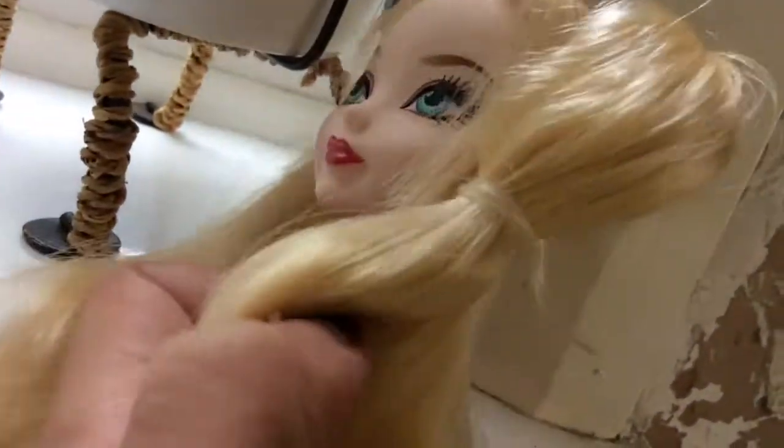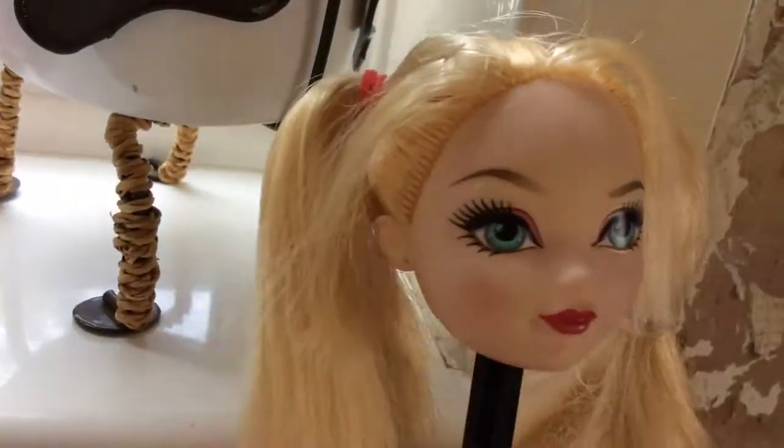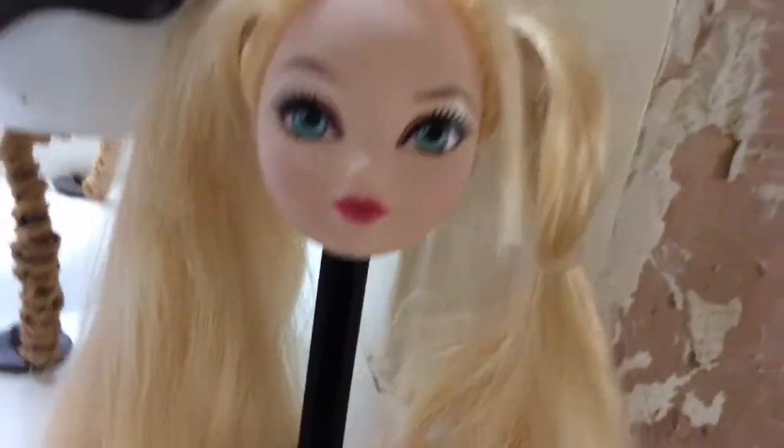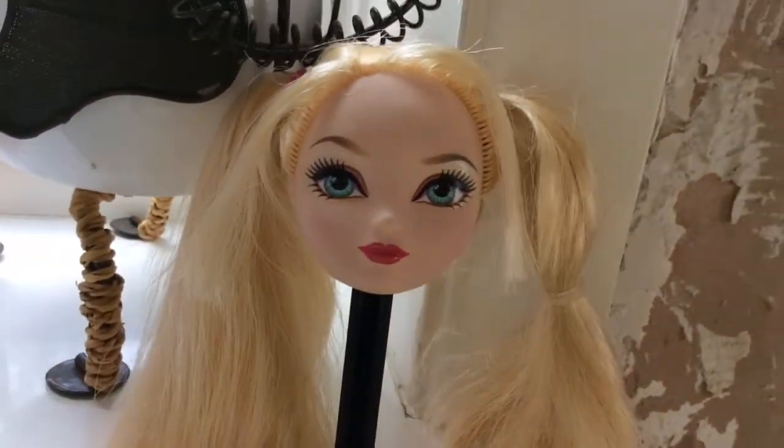I've put a rubber band where I want to stop the hair dyeing, so all that's gonna be blue. I might put it a little bit lower, but we need to do the blue before we do the red — well, you don't do them both at the same time. You can do the red before the blue or the blue before the red, it doesn't really matter.